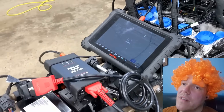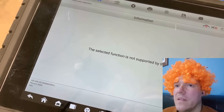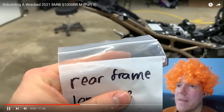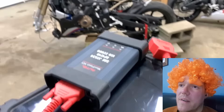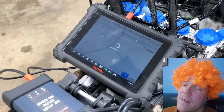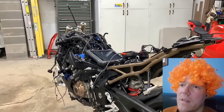It's been stuck on the decoding VIN screen for the past five minutes now. Anyway, it was worth a shot — I was really curious to see if it would work. I guess I'm gonna have to find another way to connect to this bike, so we'll catch you guys tomorrow.